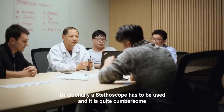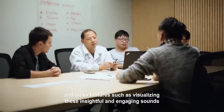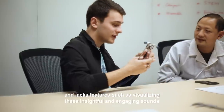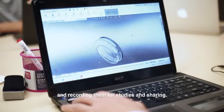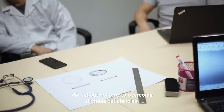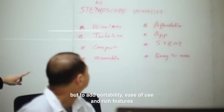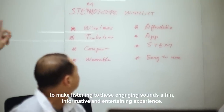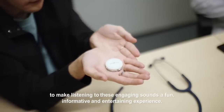Traditionally, a stethoscope has to be used in a cumbersome way and lacks features such as visualizing and recording these insightful and engaging sounds for studies and sharing. We set out not only to overcome all these deficiencies, but to add portability, ease of use, and rich features to make listening to these engaging sounds a fun, informative, and entertaining experience.